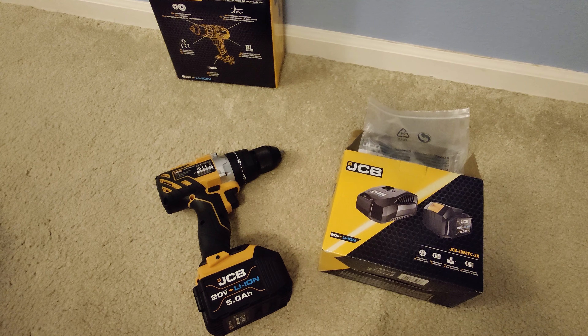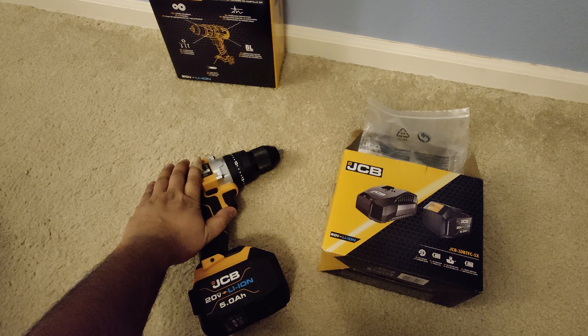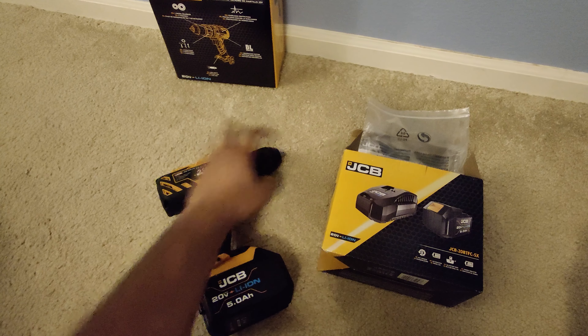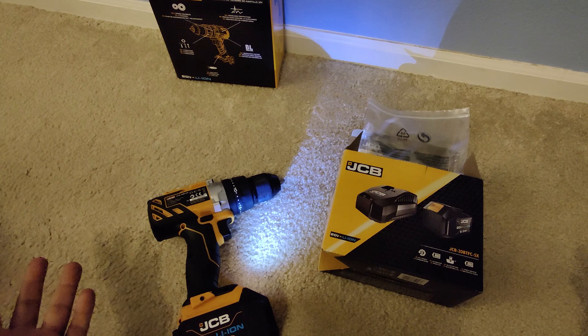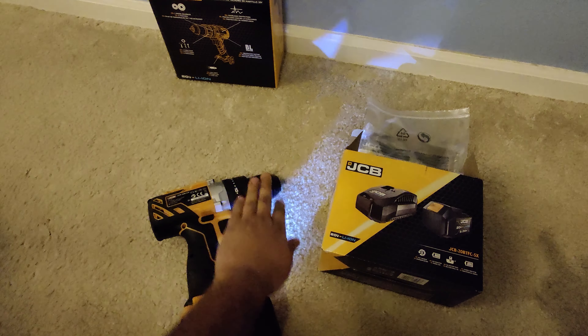Welcome back. This is my second video for part 2 on the JCB machine. In the previous part, I opened the JCB machine pretty much all the way down to see how exactly it looks like from inside — the motor and the chuck assembly. I put everything back together and it's working like it was before, everything perfectly working great.